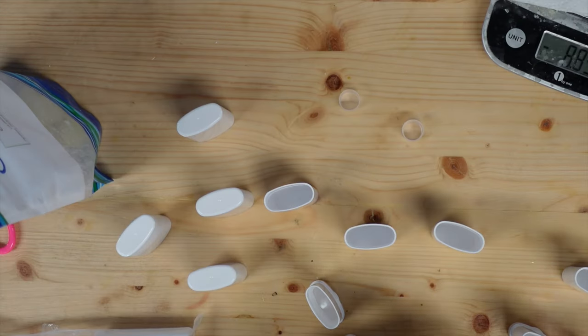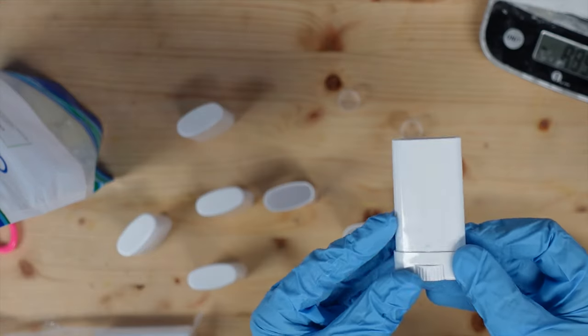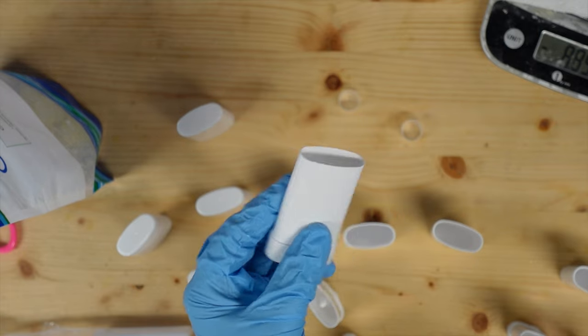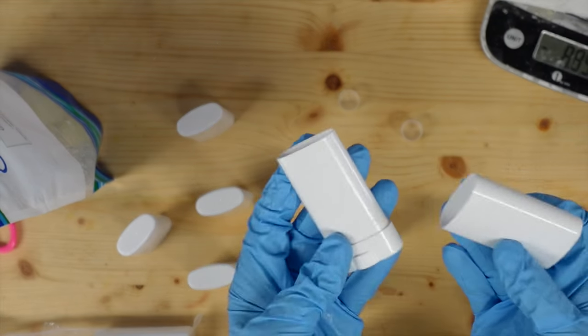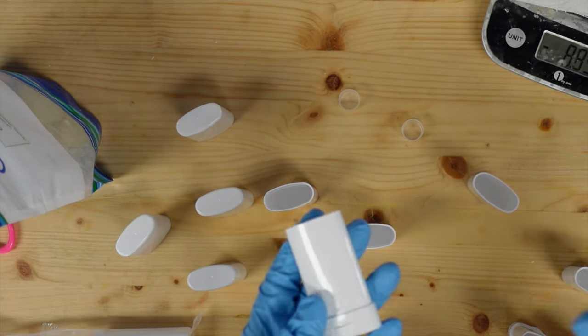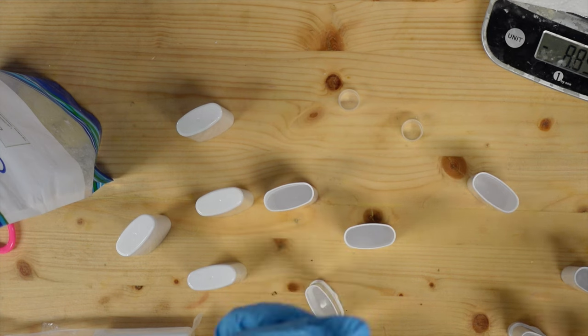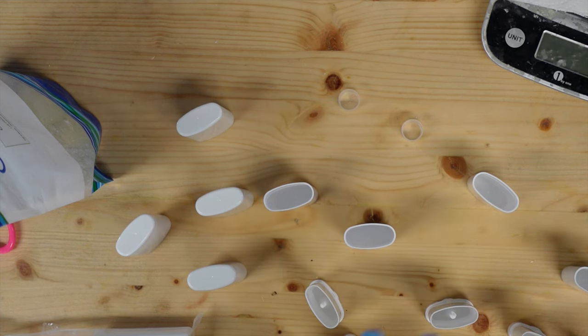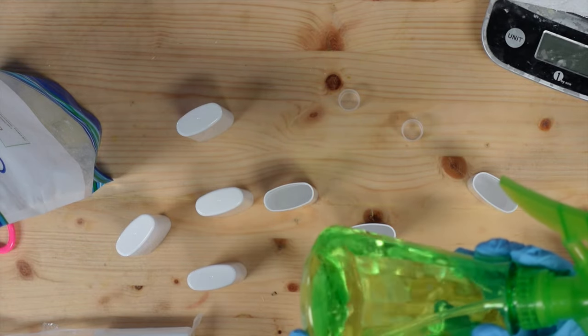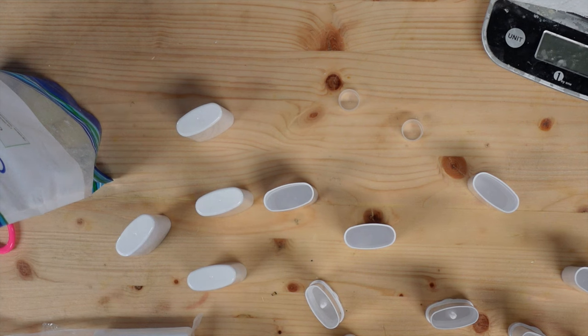While my butters are melting I'm going to get all my containers ready. These are what I'm using for my lotion sticks - they are little deodorant-style sticks, just a bit smaller than a standard deodorant stick. And then of course our lip balm tubes. I will link these down below if you're interested. I have a spray bottle with 99% rubbing alcohol and I'm just going to spray everything down to make sure it's nice and clean and sterilized, and we'll let them air dry.